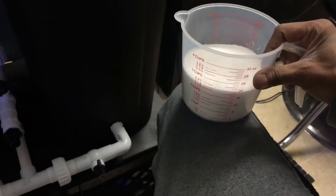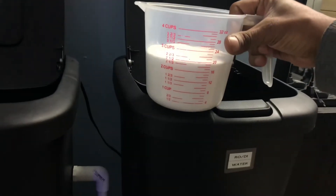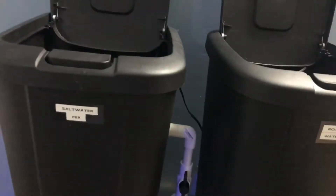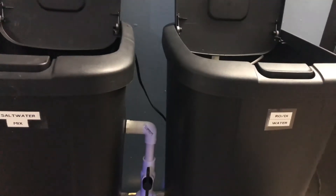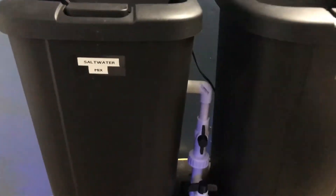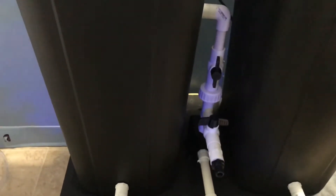Now I'm gonna mix some salt. For those beginners who don't know how to get your perfect salinity for a saltwater aquarium: if you got a five-gallon bucket, you do two and a half cups of salt, and that gives you a specific gravity of 1.026 — that's a perfect saltwater mix for a saltwater tank. I'm not an expert, I'm just sharing what I know.